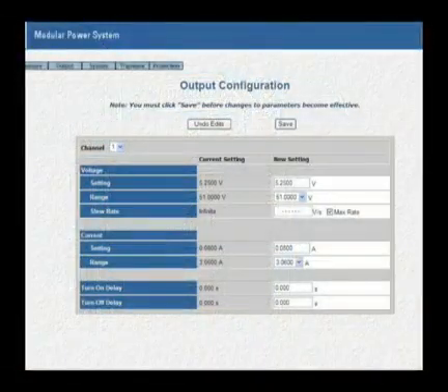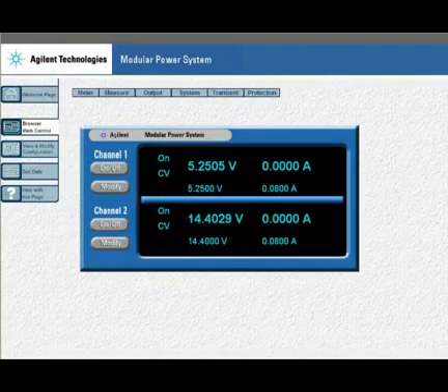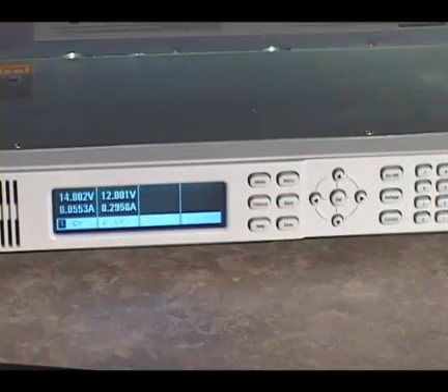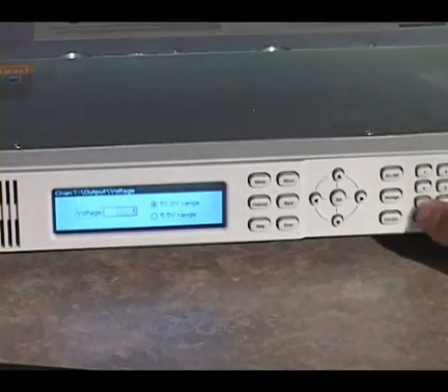A built-in web server allows easy access to set up and monitor the N6700 modular power system. A full-featured front panel simplifies manual operation for test prototyping, debugging, and troubleshooting.